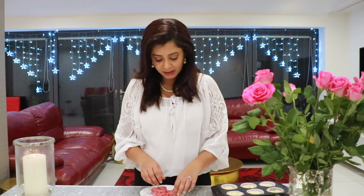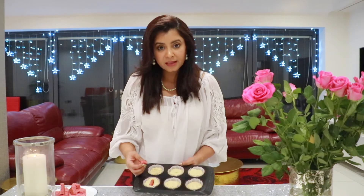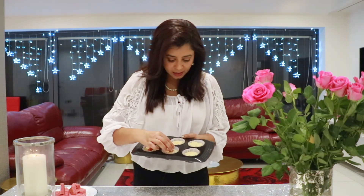The cakes I baked earlier and cut out in a heart shape are these ones — they look like this. I'm going to insert them in the middle, and I'll show you how I do it. I'm just going to put it in like this.